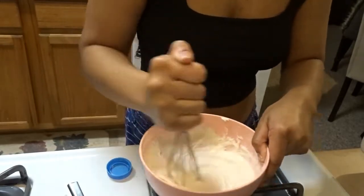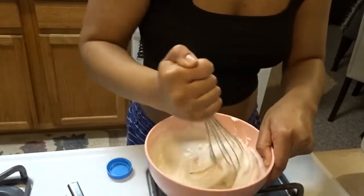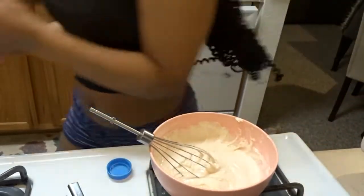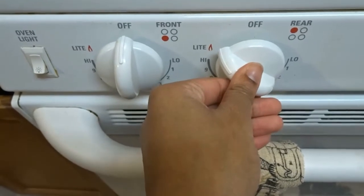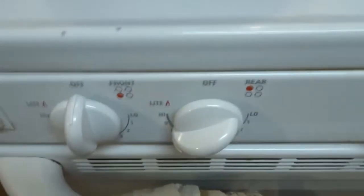I'm going to let the grease heat up, and then I'm going to pour the mix into this cup. I'll coat the cheese sticks in the batter using that cup.